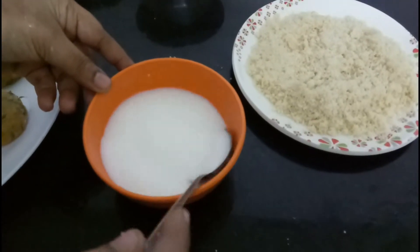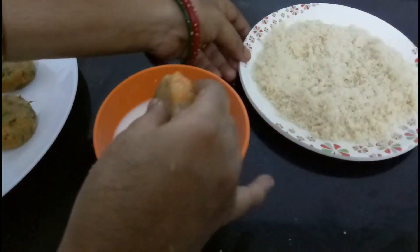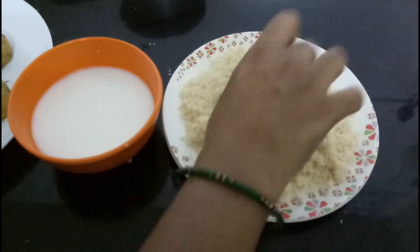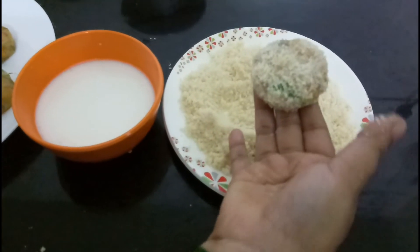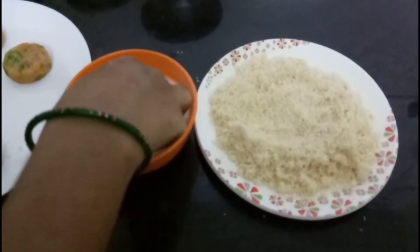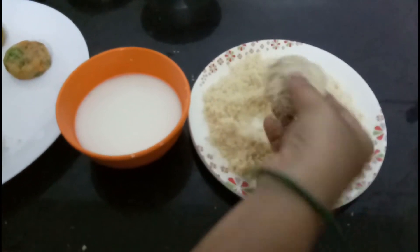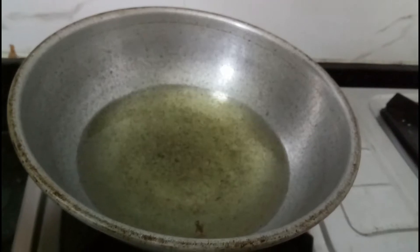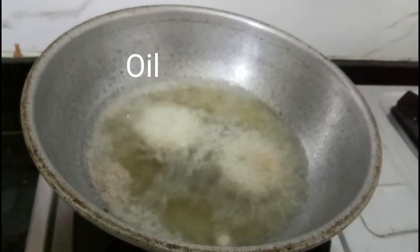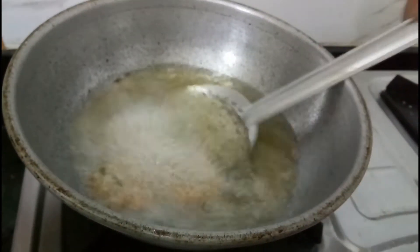We will dip it in the cornflour, then dip it in the bread crumbs. We will dip it carefully and fry it in the oven on a medium flame. This recipe is very simple.